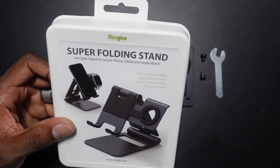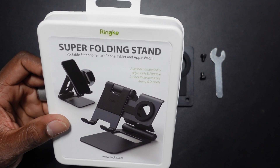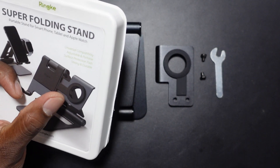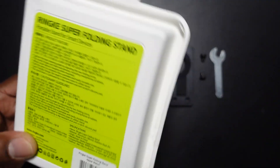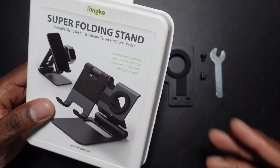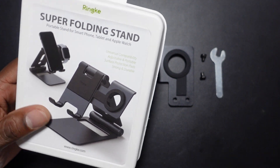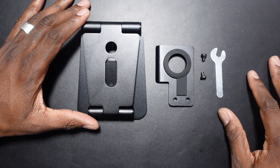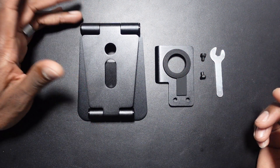It's essentially the same stand — just depends which watch you're putting on it. You can probably use it with any watch as long as it has the right fitting on the back. The stand runs about $25 from Rinky. Look out for sales — recording this video during November, Black Friday time, so you can grab what you want.